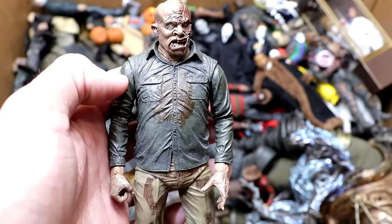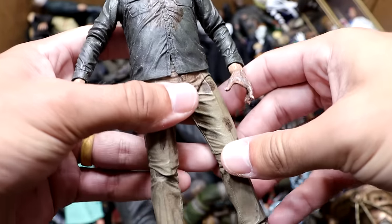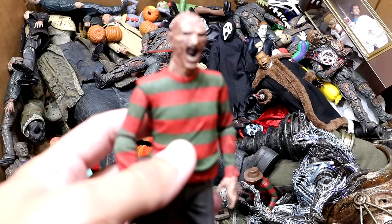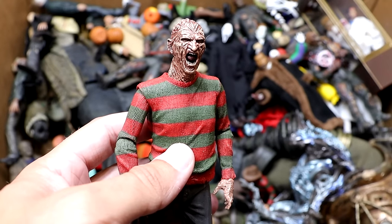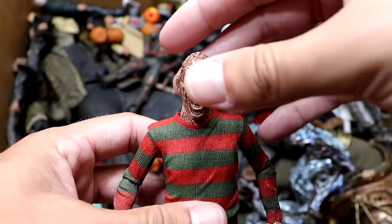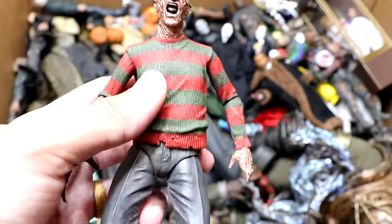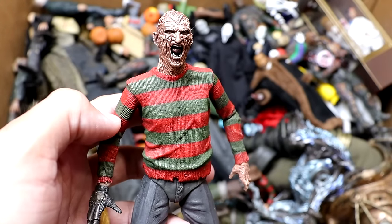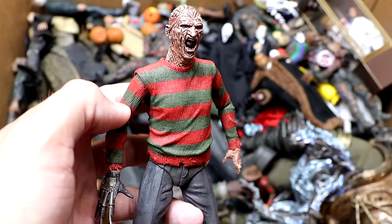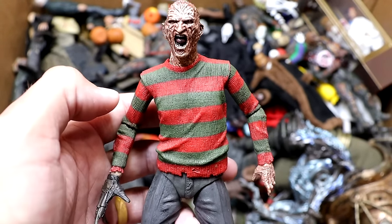Next up we have another Part 4 Jason with his mask off — he looks a bit grungy with his khaki pants. Can't get blood on the khakis, Jason. Then we have Freddy Krueger — Freddy is missing his hat, which I think fell off somewhere in the box. He's screaming with his glove out there and his sweater on, got his black pants. Very iconic — I love that yelling head sculpt. He's got his brain exposed up there. We need more Freddy Krueger figures; still need to find some for this collection.